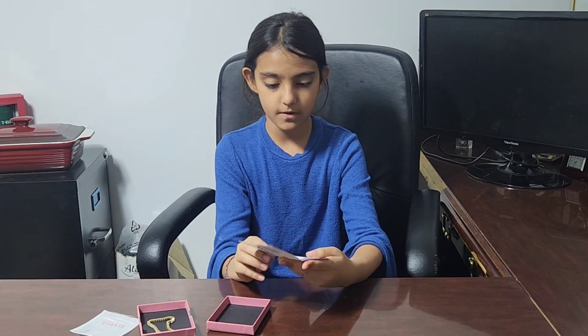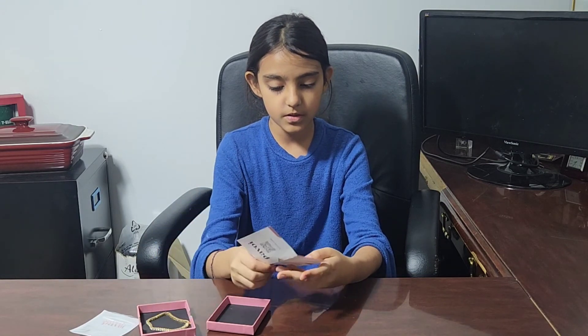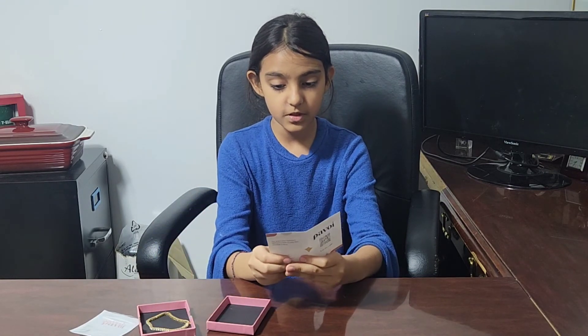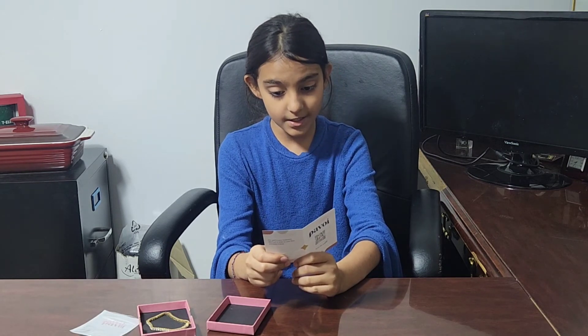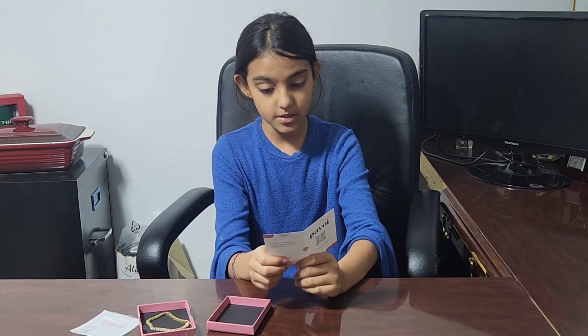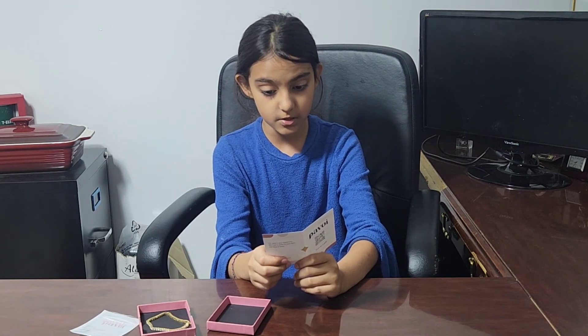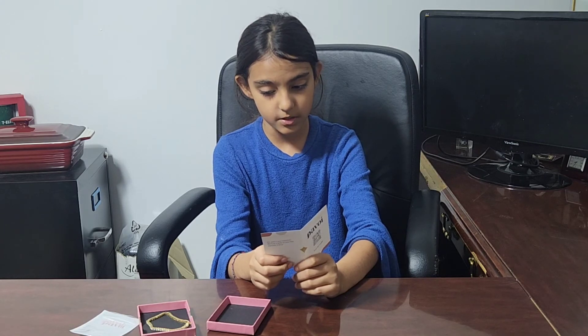Here are some jewelry care tips: to keep your jewelry in pristine condition, store it neatly when not in use. Avoid contact with moisture, liquid cosmetics including lotion, sunscreen, and perfume. Also avoid wearing it in the shower, the pool, or the ocean.